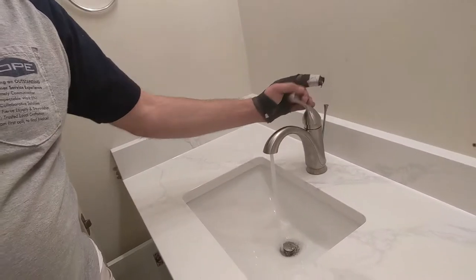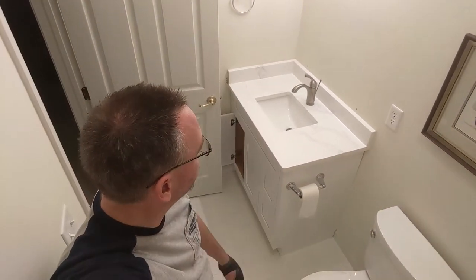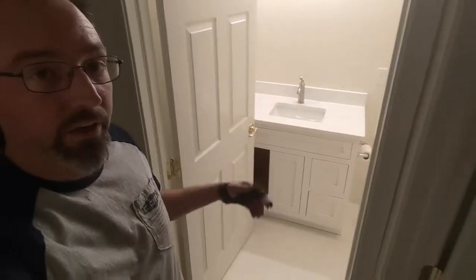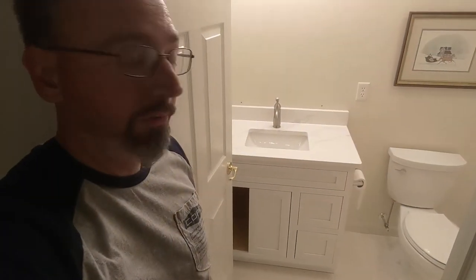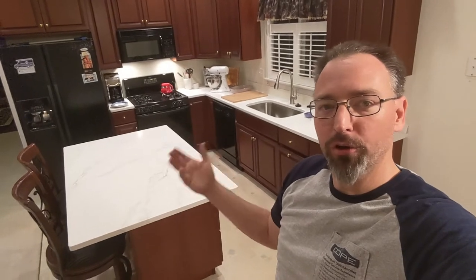Last but not least, the powder room is complete — vanity ready to rock. We're still waiting on the mirror and new light fixture and have some painting to be done, but it's plumbed, operational, and ready to go. That completes this phase of the project. Next step is getting the tile backsplash in, then carpet is coming on Saturday, and we have a couple other phases to get through — but the solid surface portion is now complete.